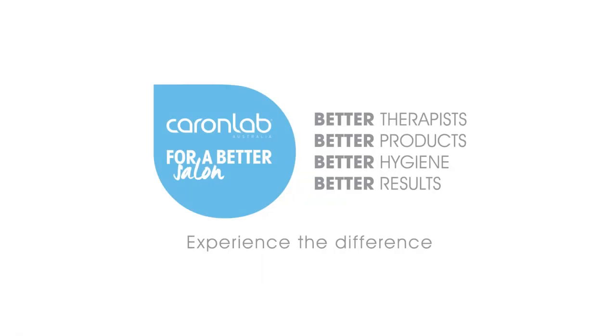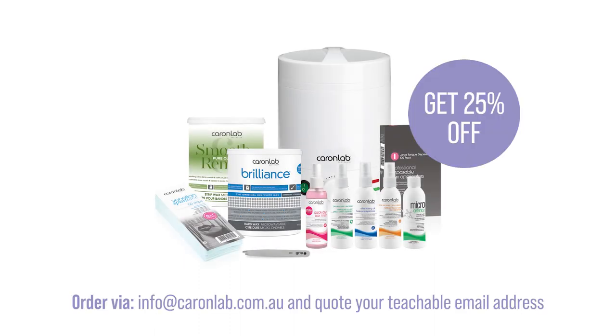Couronne Lab — for a better salon. It's recommended to use Couronne Lab Australia products while going through this training. Order your professional waxing starter kit today via info@couronnelab.com.au. If you quote the email address you used to sign up to Teachable with, you'll receive a 25% discount.